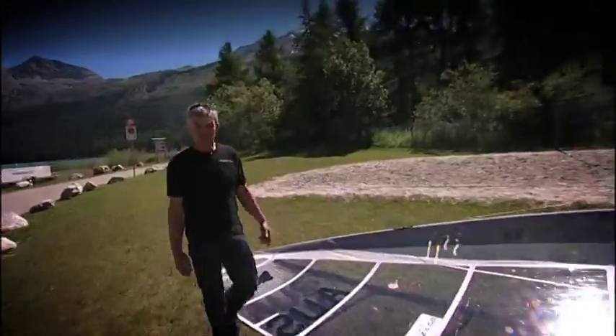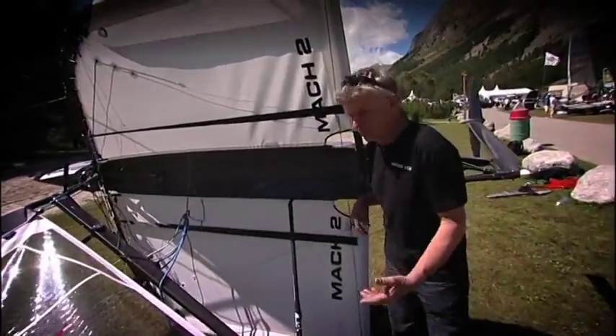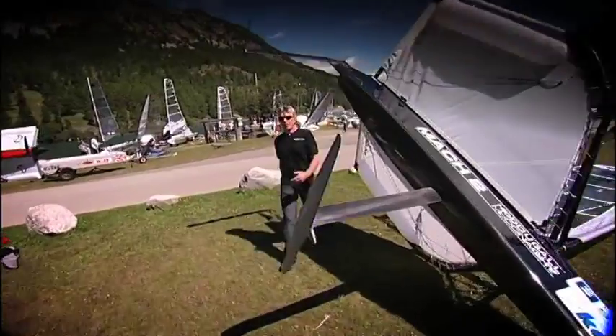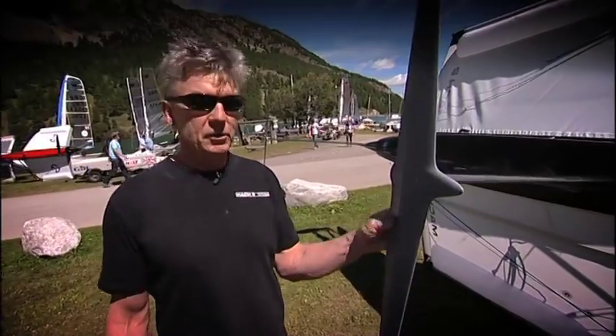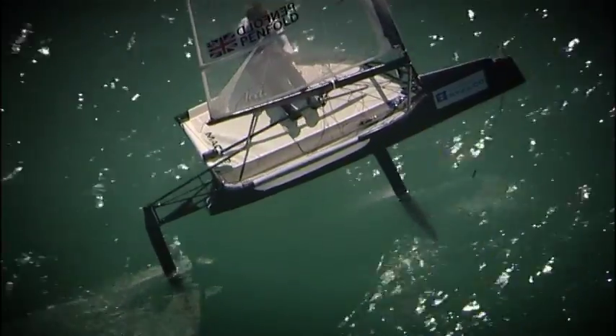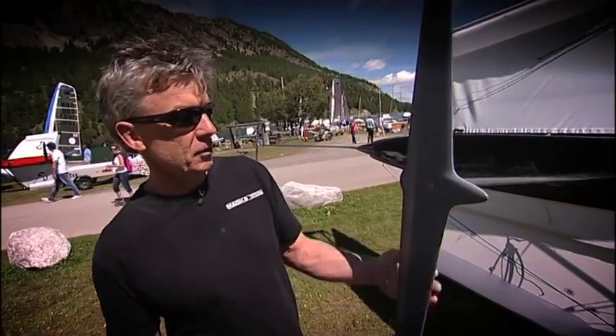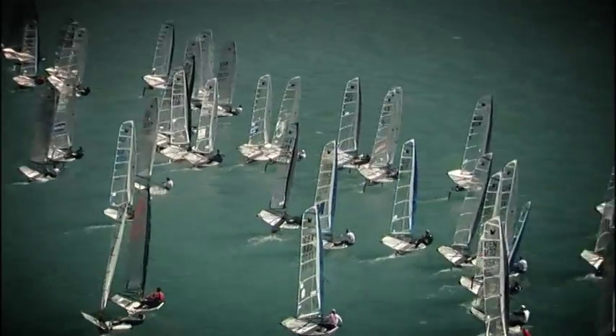Hi, I'm Andrew McDougall. This is a Hydrofoiling Moth — it's been around for a few years now, but this is my design, the Edmark II Moth. I made a few changes, and the main one starts right here. This is the foil. It was put on a moth by a bunch of guys in Perth who were just playing around — they never thought it'd be a racing thing. One configuration was done by John Islet, and this is the one that has become the racing version for the Moth.